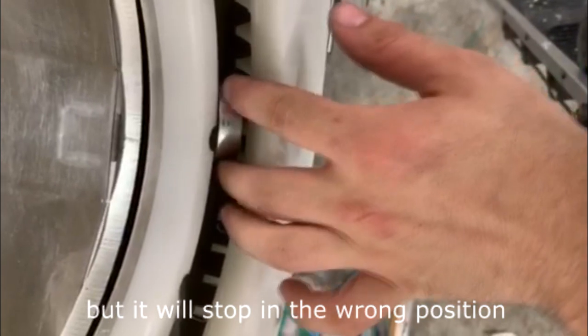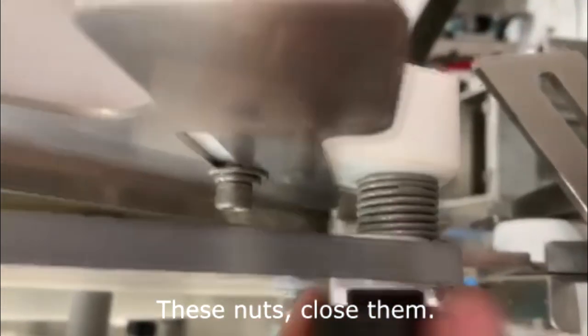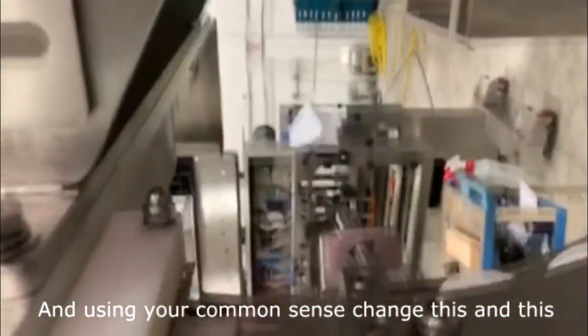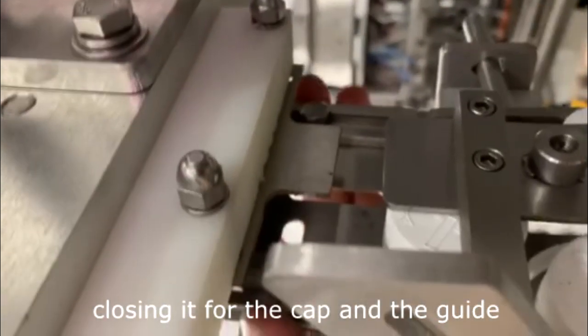It will stop in the wrong position, so once you set up the distance of the feeder, the next thing you have to do is change this distance using this knob — close it for the cap that you're making the change for — and using your common sense, adjust this and this, closing it for the cap and the guide wheel.